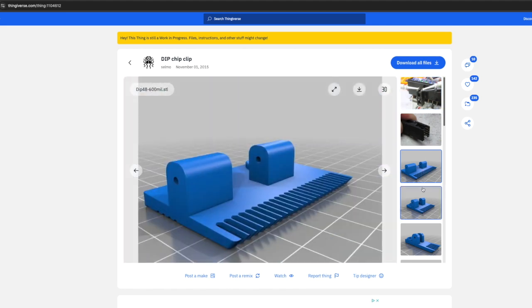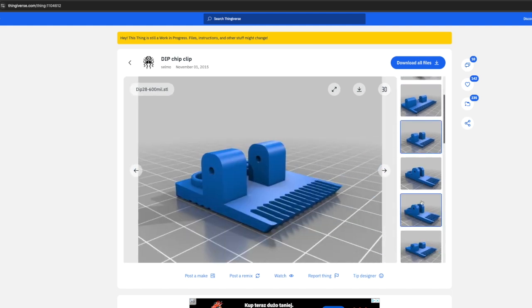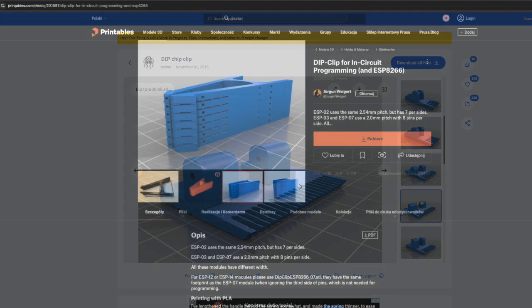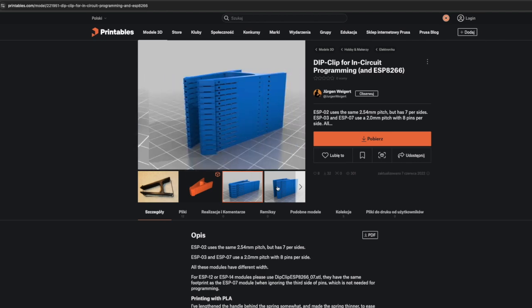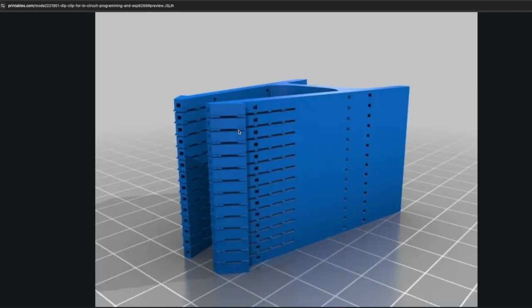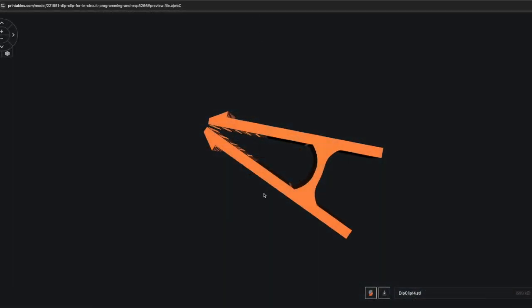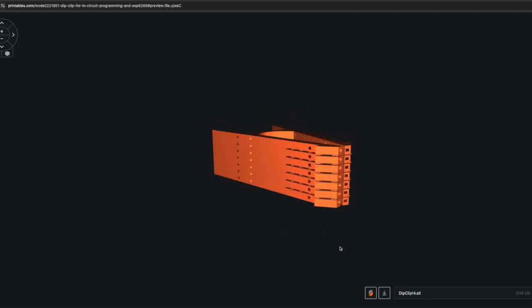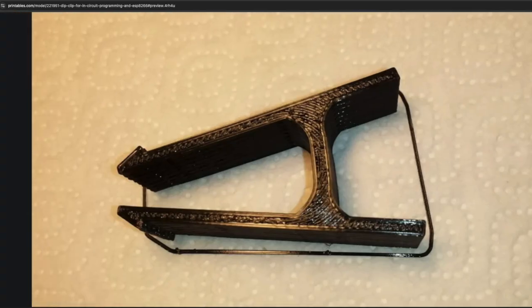I was able to find two open source clip projects. One is a bit similar to the AP and 3M clips, and the other one is invented totally from scratch — a totally new and different approach. I think I will try to build one example of each and test them to see how these designs perform on real PCBs.